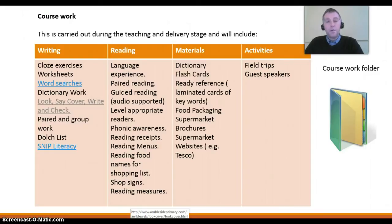Under the area of reading, you can use language experience, paired reading, guided reading — that means using audio-supported reading — using level-appropriate readers, using phonic awareness tools, reading recipes, reading menus, reading food names for a shopping list, reading shop signs and reading measures.